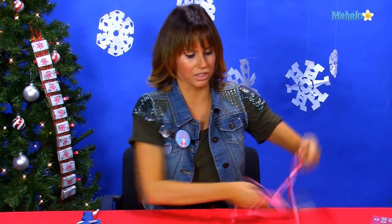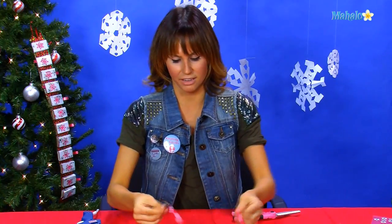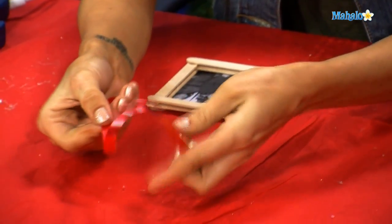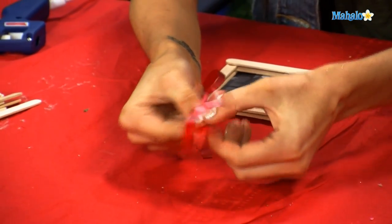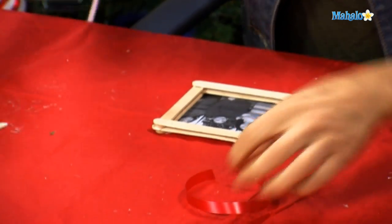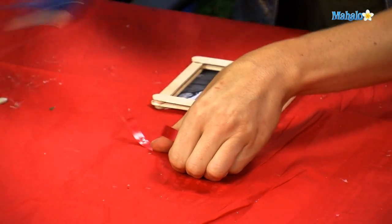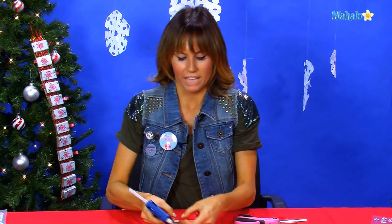From there we need to affix a little bit of ribbon so that we can hang it on the tree. I'm going to use red because it's super festive. What we're going to do is make a little loop — just take your two ends of the ribbon together to form a little loop, edges together. Cut the excess off. Then take a little dab of glue on the very end and connect the two ends.